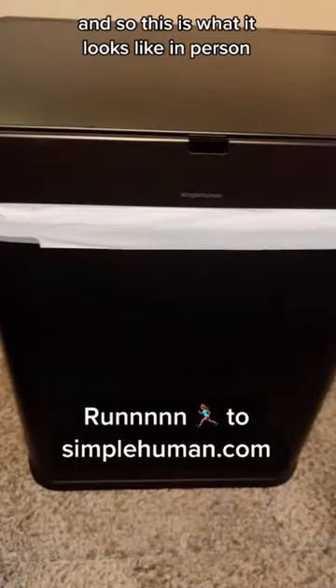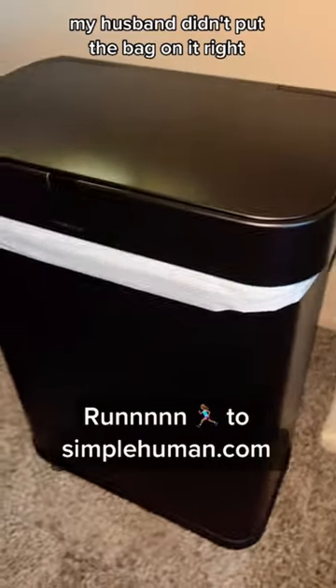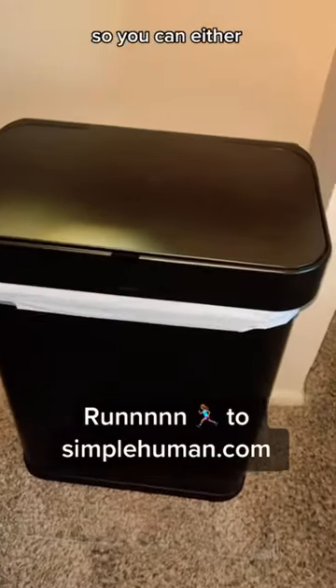This is what it looks like in person. My husband didn't put the bag on it right because you're not supposed to see it, but this is what it looks like. You can either wave your hand or use voice control to open it.